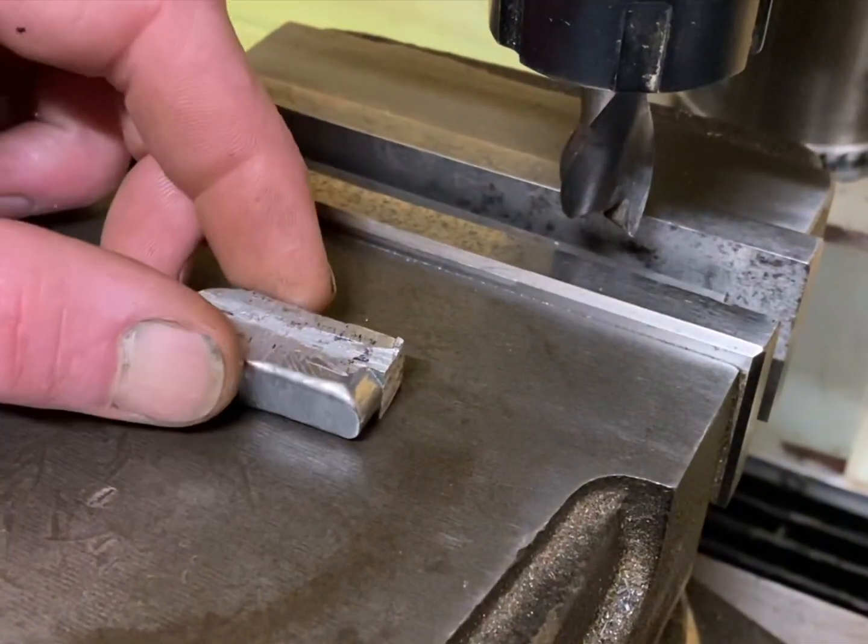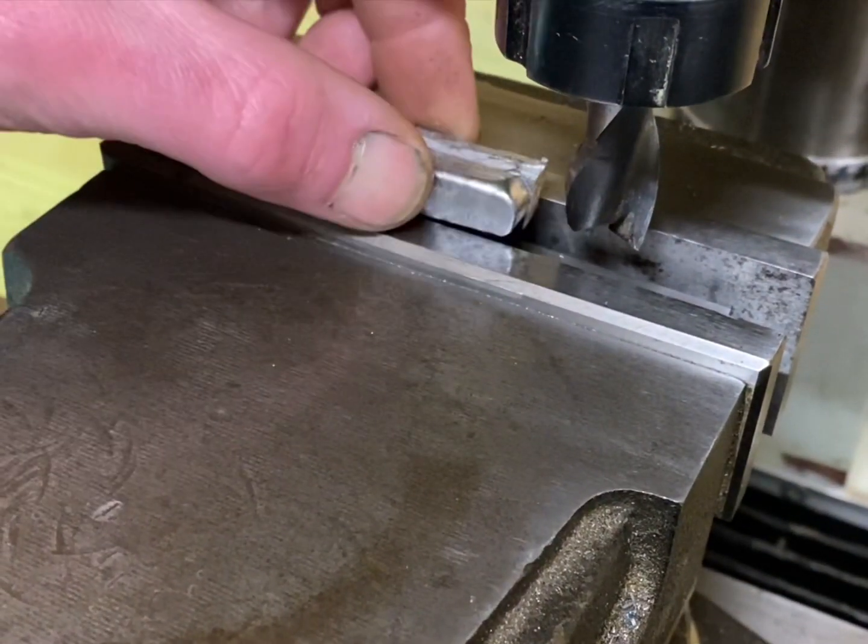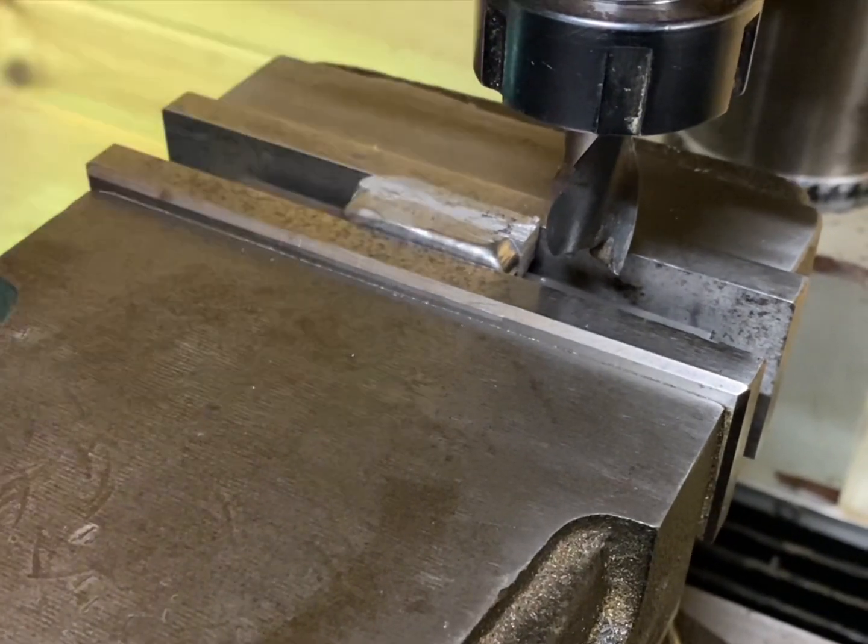Now I've finished cutting the excess material off with the hacksaw. The next step is to square it off in the milling machine and reface all the sides.